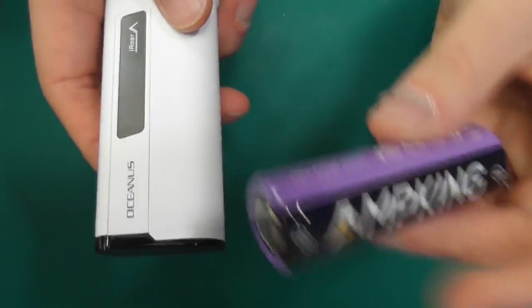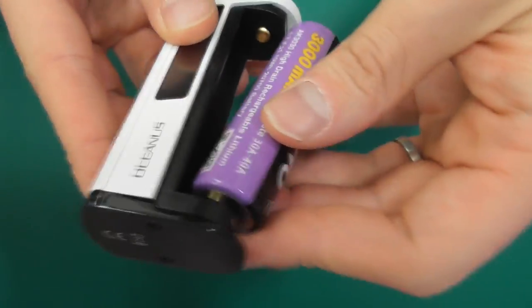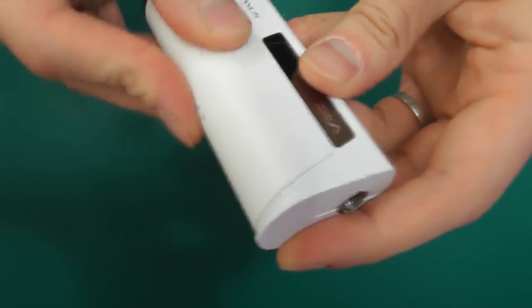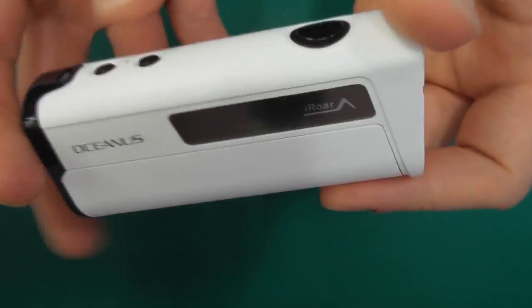Looking at the mod itself — we've got our door on the side here. You literally pop that open like that and just slide the battery into this bay here, positive up. And now you can see it powering on. Slip your door back on. There's not really any play in this door — certainly no noise or rattle. It's a pretty nice fitting door.